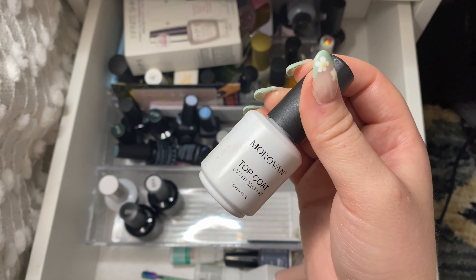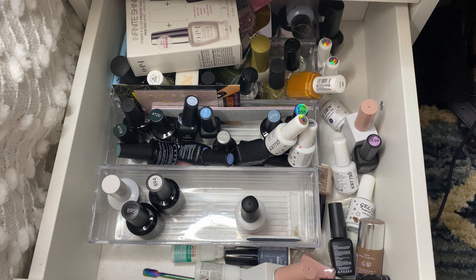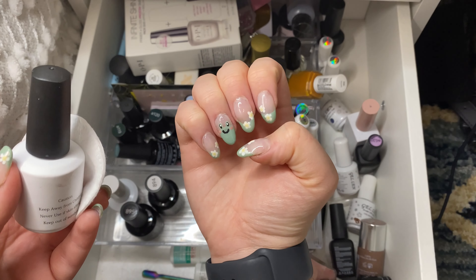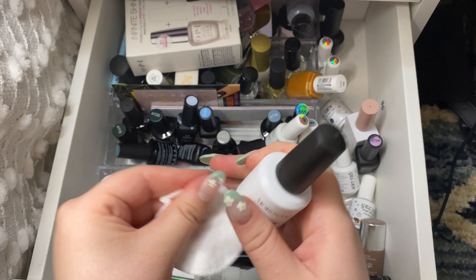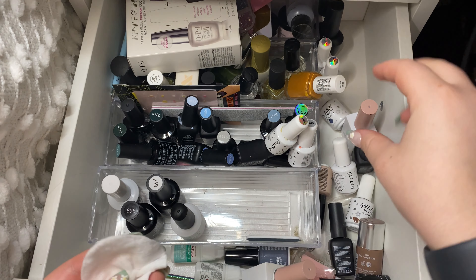I did buy a new top coat and base coat but I think I will keep the old one for now just because it is pretty new and I know I have one or two others that I can definitely get rid of that are a little bit older and not as good. I have this one on now and it's pretty shiny but I just feel like I could be using something a little bit better.